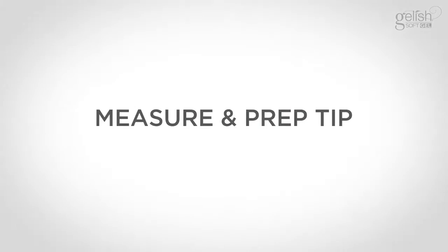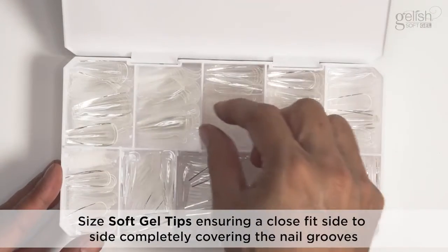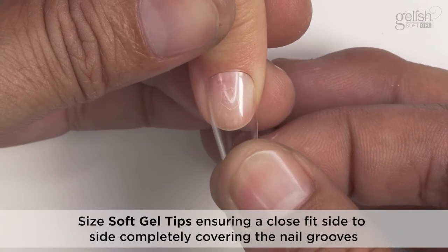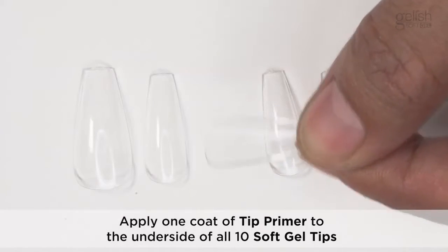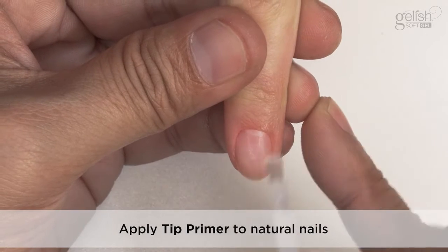Measure and Prep Tip. Size Softgel tips ensuring a close fit side-to-side, completely covering the nail grooves. Apply one coat of Tip Primer to the underside of all ten Softgel tips. Apply Tip Primer to natural nails.